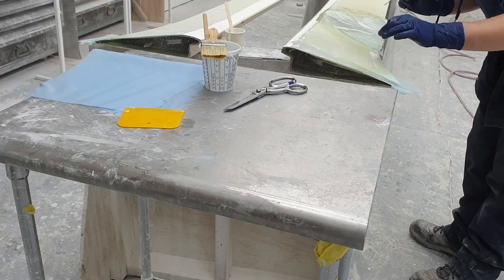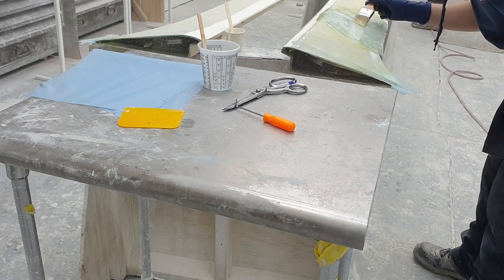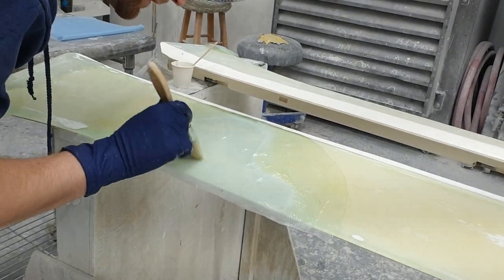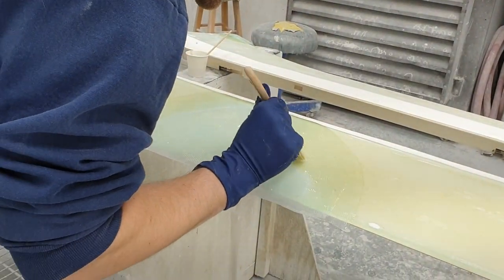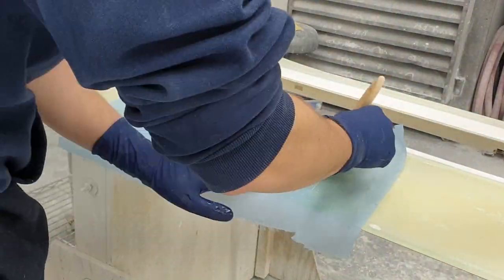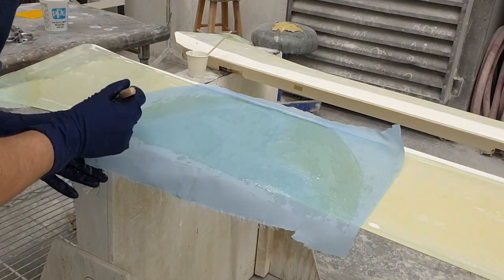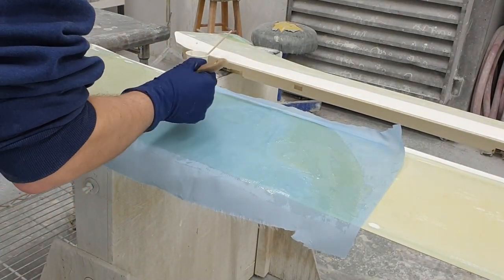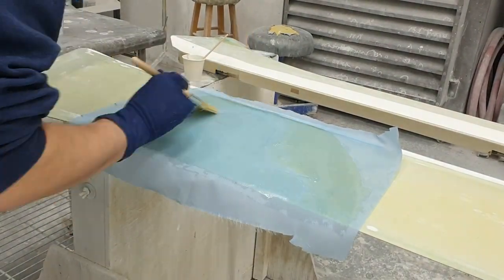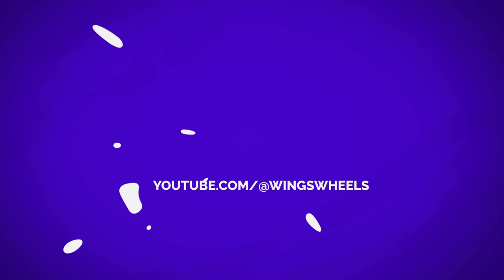Our third and final layer is on. We're going to go through and make sure that all the air bubbles are worked out. Then we're going to apply our peel ply, which is going to help make a nice resin transition between the layers and between our existing glass, and it is also going to keep dust from getting into our repair. We'll let that cure for about 24 hours. We'll be right back.